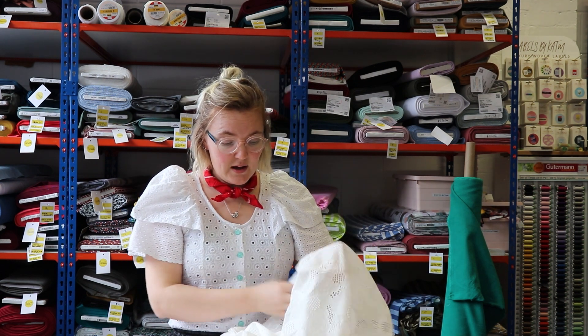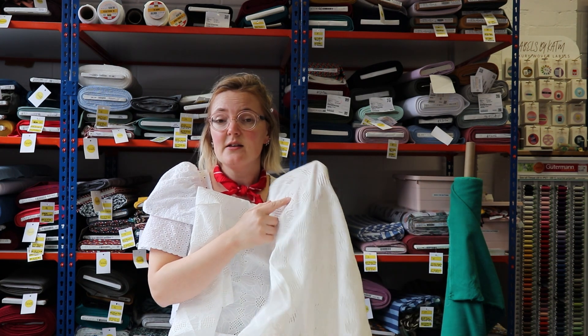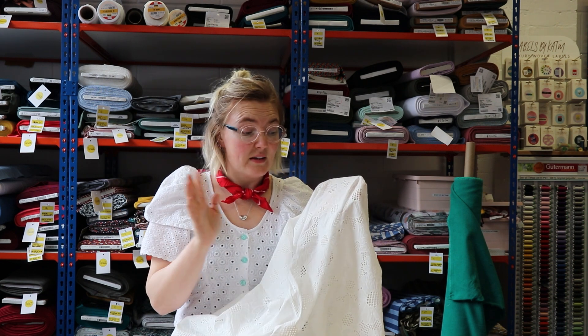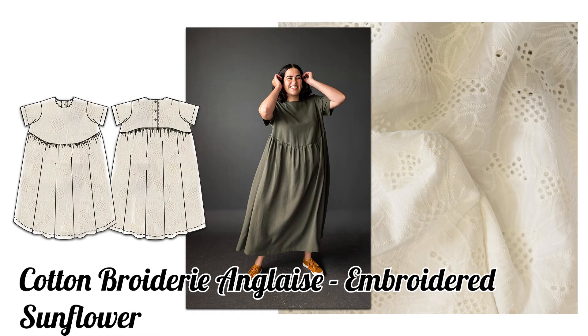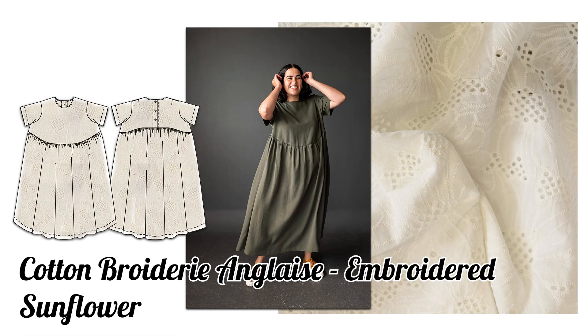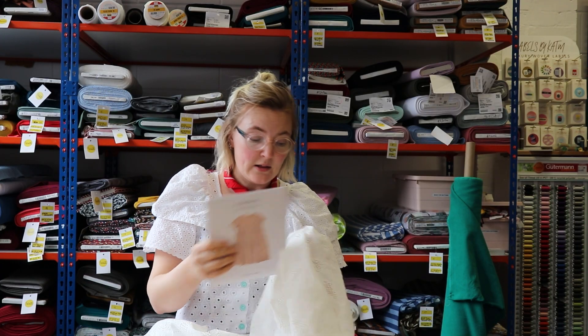Because of the embroidery it gives it a lot of structure and body, so you could make something with big sleeves or a statement top, similar to what I'm wearing today. Because it does have the little eyelets, you probably would want to line it if you're making a dress, though you might not want to and that's absolutely fine. The pattern we have to go with this one is the Florence by Merchant and Mills — a really nice smock dress with a gathered waist. You can also make a top with it, which we love.